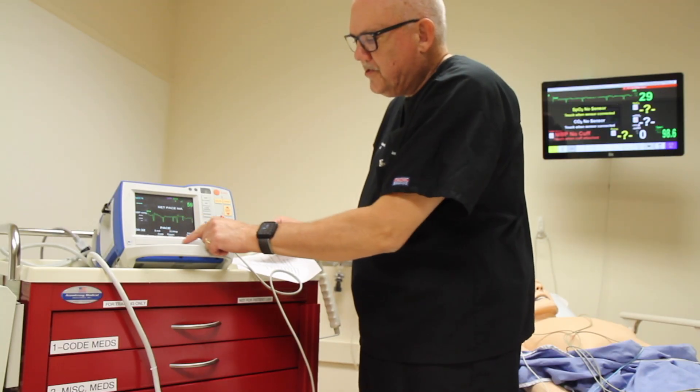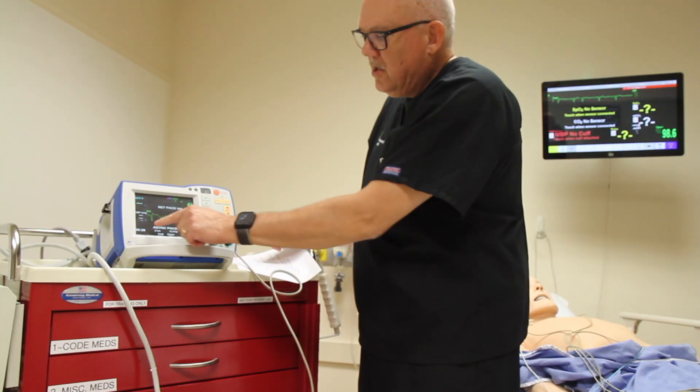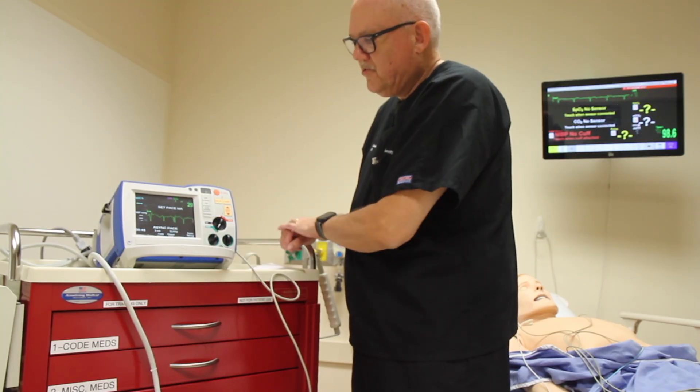Next we're going to use the soft buttons at the bottom of the screen to turn on the asynchronous PACER by pressing the soft button. Look for confirmation that you've activated the PACER when it says asynchronous pacing toward the bottom of the screen.